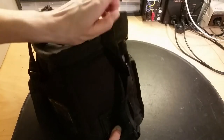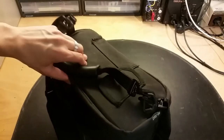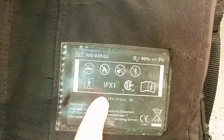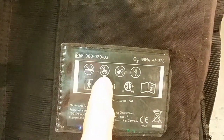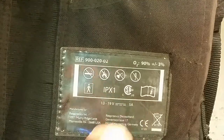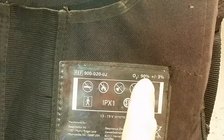Here's the charging port. We'll plug that in and turn this unit on. Here we've got some information - you can see some voltages, 13 to 19 volts. Do not smoke, no fire, do not lubricate, and don't open it up. This is exactly what we are doing.